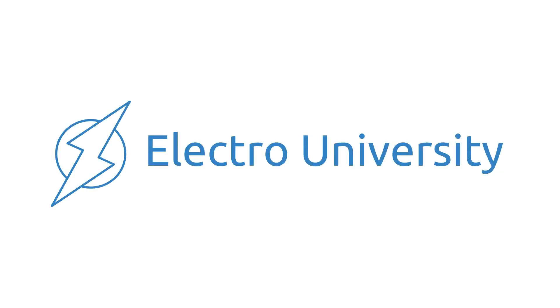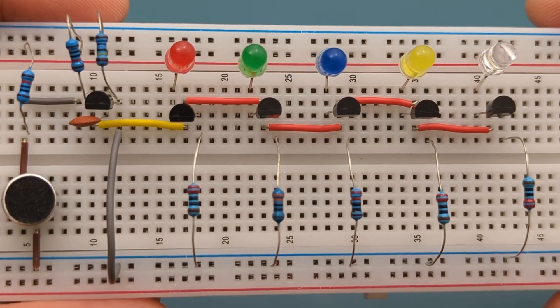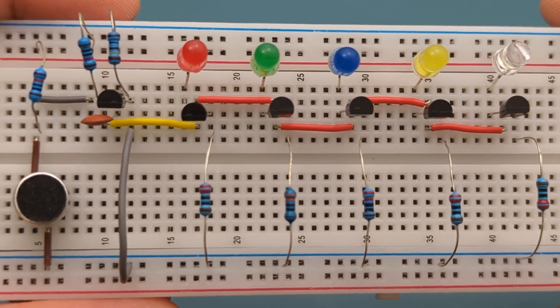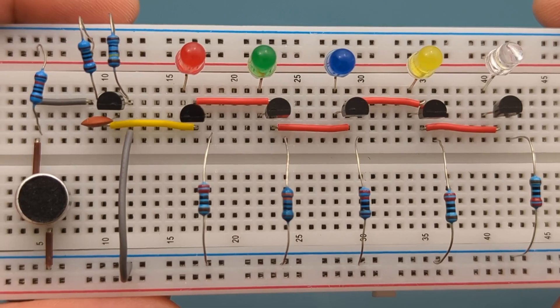What if your room could dance to the beat of your favorite song? Hey guys, in this video I'll show you how to make a simple yet powerful music-reactive LED circuit using BC547 transistors.